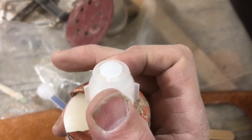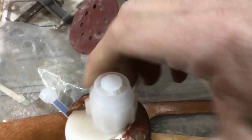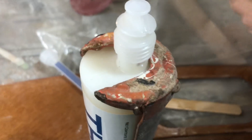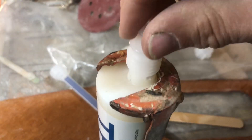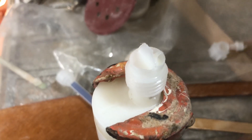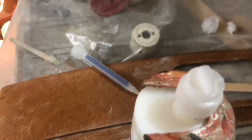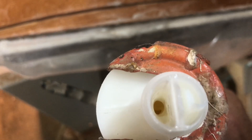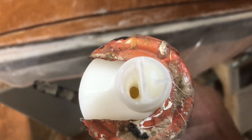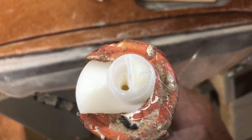Brand new tube of Fixio epoxy — let's see how their quality control is on this one. I've had these tubes where they're not filled up properly and you don't get a good mixture. Look at that: one side is completely full, one side's not.